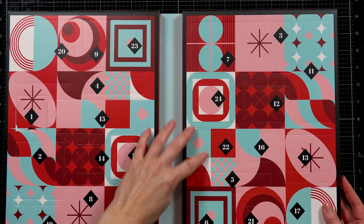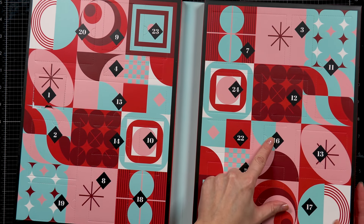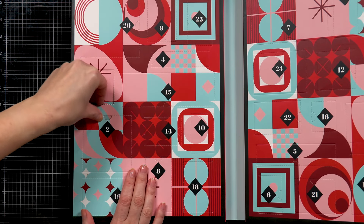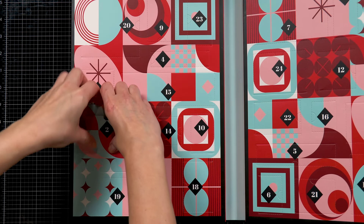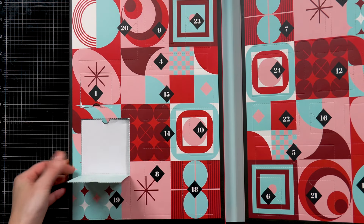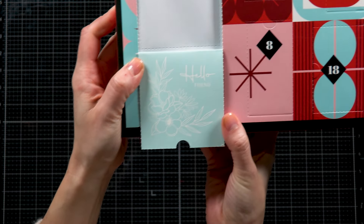So let's go ahead and open day two. Do you guys see where the day two window is? I cannot find it — where is it? Finally found it right below window number one. It's a pretty large window; I think this might be a set of stencils. So let's go ahead and take a look.